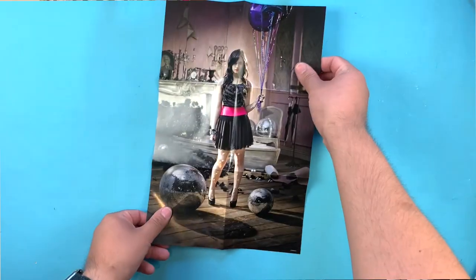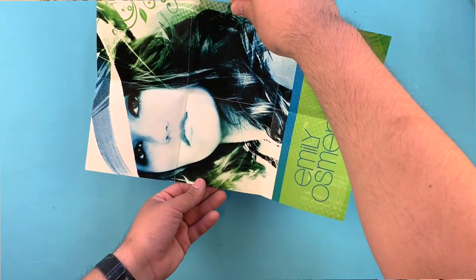Hey guys, so today I'm going to be showing you how to make a CD poster and a poster booklet. This project is perfect if you want to include a gift on your project or if you want to make a booklet without using staples and cutting a lot of paper. They're great for personal use or to promote your own music. The process of the poster and the poster booklet are different, so I'm going to show you how to make both of them and the difference between one another. Alright, enough talking, let's get started.